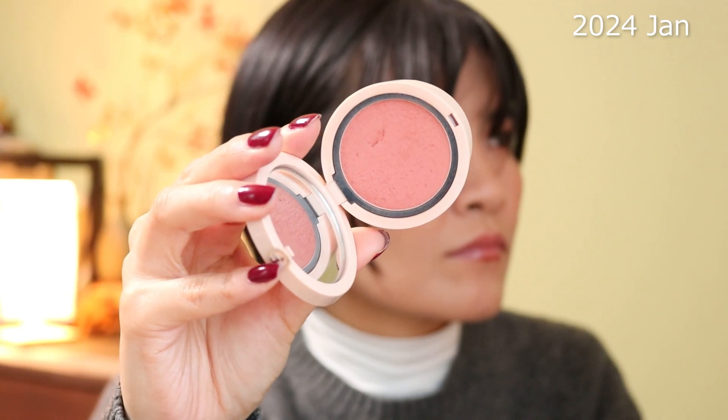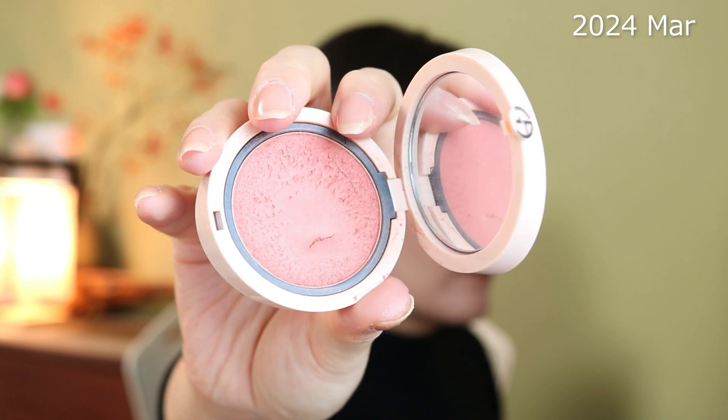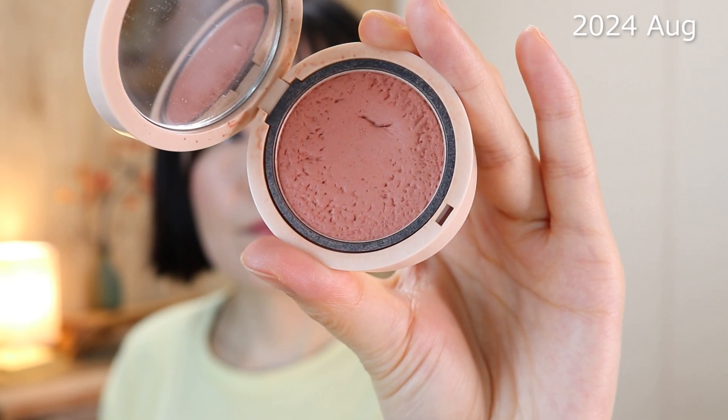This one I have been using pretty much daily from the last update until recently, but in the last one to two months I've been working on another product in the project that I'll talk about later. One thing about this product is it's between a powder and a puffy type of finish, so it's very hard to tell your progress — it's not like a typical powder where you immediately see a dent.